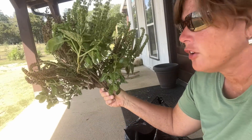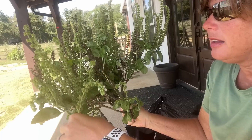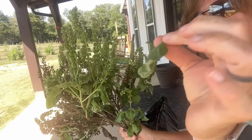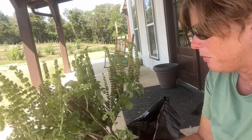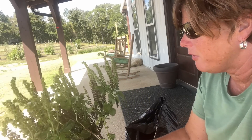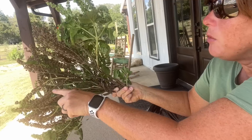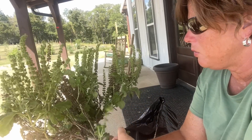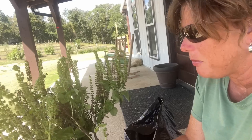So I just grabbed the first stem out of the bag, and you can see that I've got to do some sorting. The leaves have wilted a little bit just from being in the plastic bag, but that's not going to deter us from using them. We're just going to pull them off one by one and put them in this brown bag to get them to the kitchen sink and rinse them off. You can see it's gone to flower and some of those flowers are falling off — that's another reason I didn't want to bring it inside.